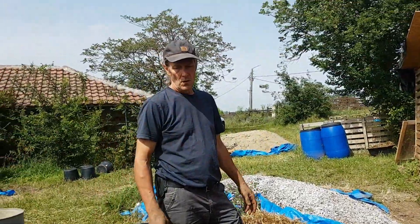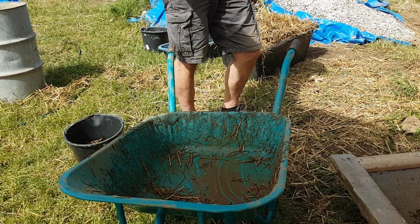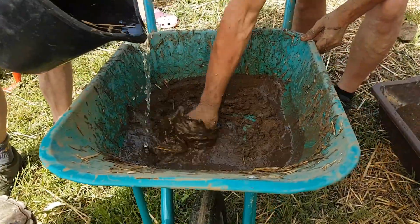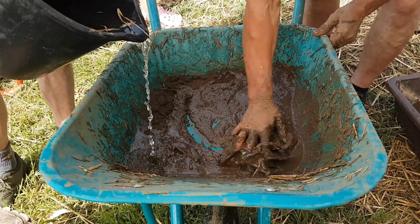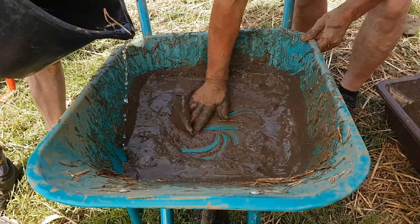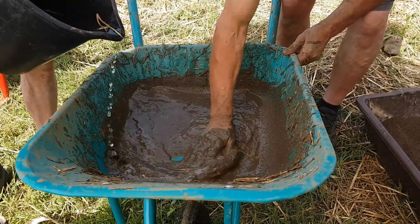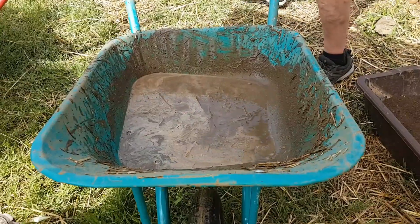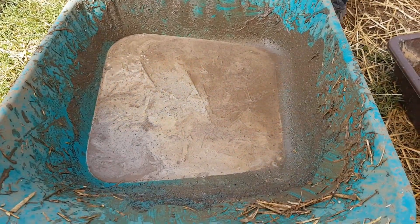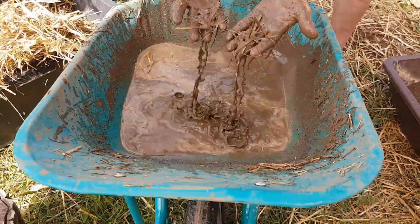So what happens next, Will? Put a couple shovelfuls of the sifted material in here, add some water and make a nice slurry. So you get a mixture which is quite watery. Could you just show us how watery that is? It's quite watery — a clay-slip thing.